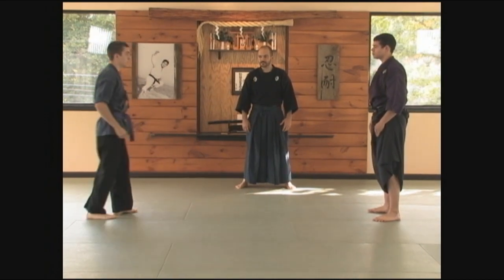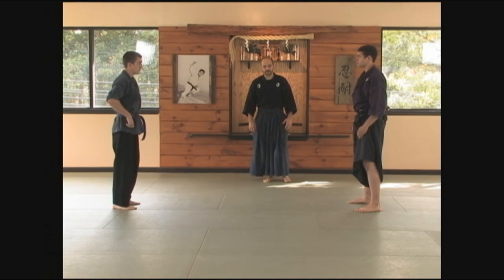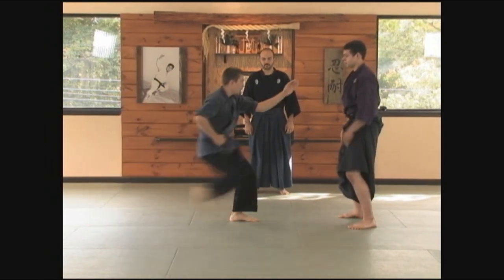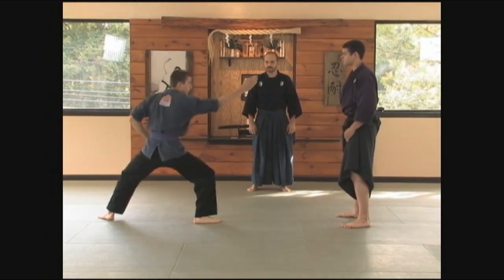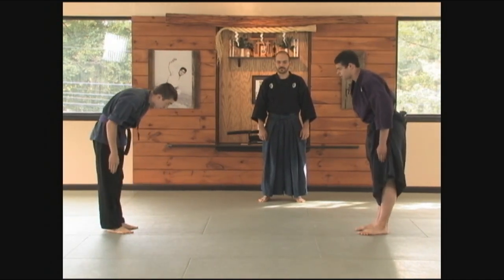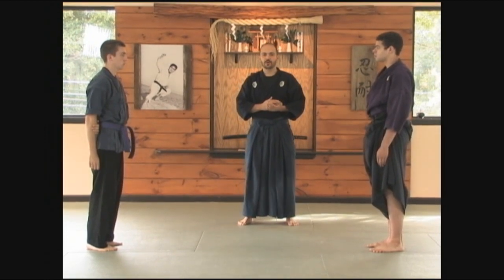And then on the opposite side. Now we're going to practice from hira no kamae the lower block, so we'll use a kick. And the opposite side. That's an example of how we can be training moving in and out of the kamae in a very basic form.